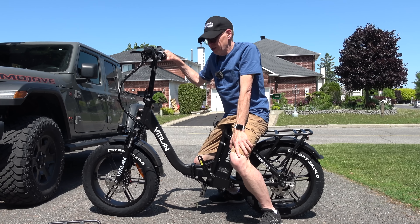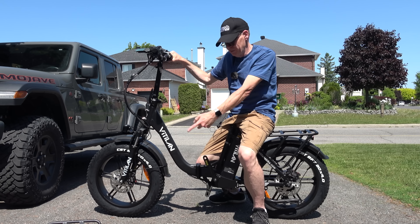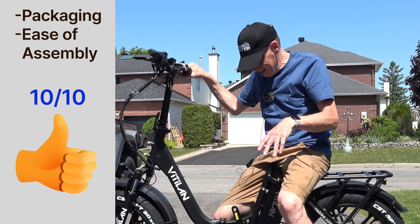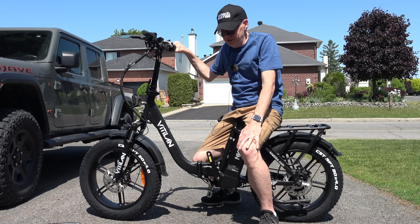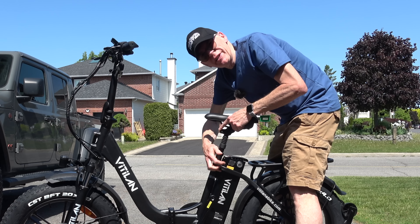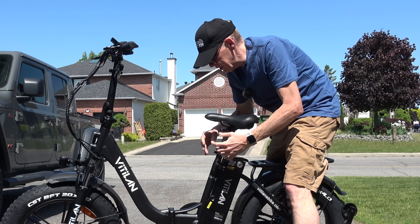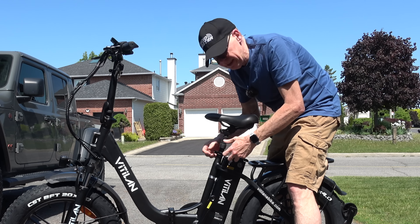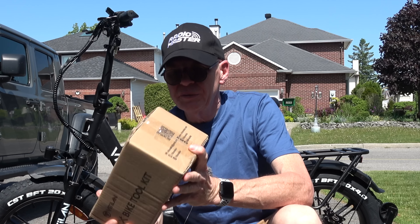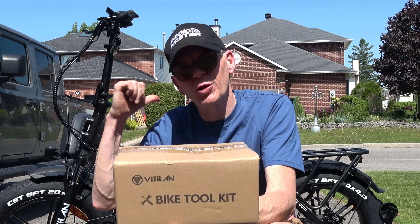That probably took me all of maybe five minutes to get into this shape, and I haven't even read the instructions — there's a box with instructions in it. I'm going to give this company a 10 out of 10 for packaging and ease of assembly. It's already a bike, almost all ready to go. Everything on this bike is held in place by friction — the seat, handlebars — everything's adjustable. The box also has a bike toolkit with instructions and other parts.